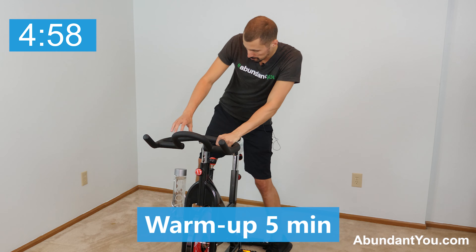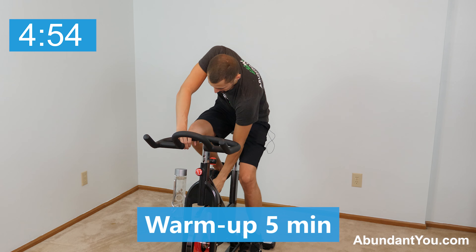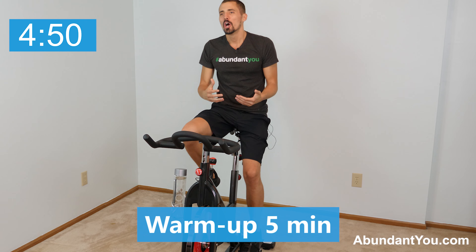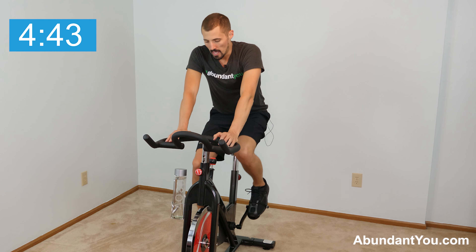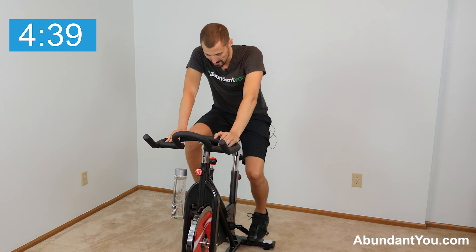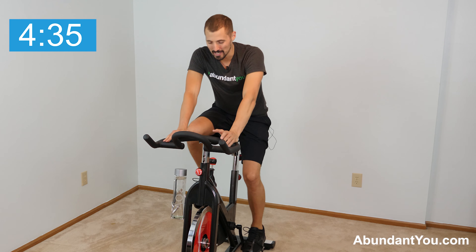First things first, we're going to jump on our bike and do a light five-minute warm-up. If you haven't already, before you jump on your bike, make sure you have it sized correctly and adjusted correctly for your height and weight. Adjust the seat if necessary and start pedaling. Put your feet in the pedal cage — if you have cycling shoes, that's even better, it gives you a good advantage.